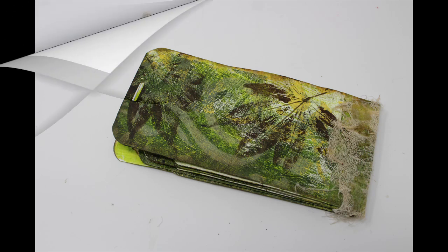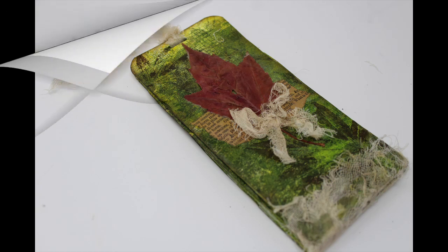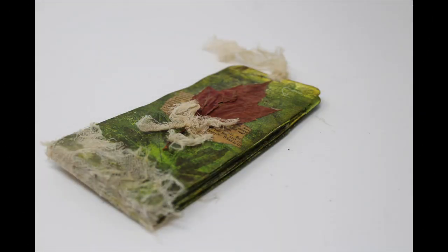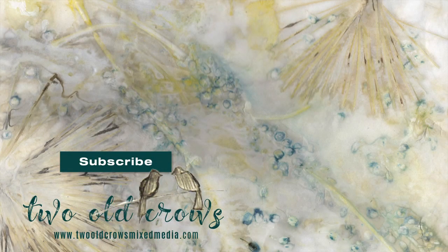There's the back, the finished front, a view from the side, and a view from the bottom. I hope you enjoyed and I hope you'll try one. Again, my name is Peg — 2OCrowsMixedMedia. Thank you for stopping by; I've put a subscribe button here and also another playlist that may interest you. I hope you'll take a moment, subscribe to my channel, give me a like — comments are always welcome. Bye for now!